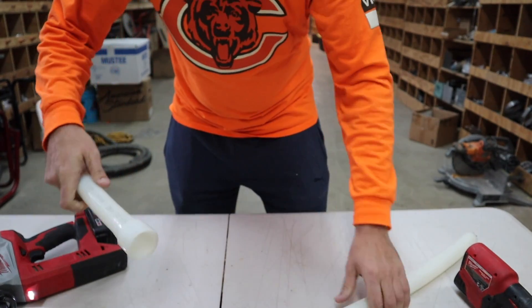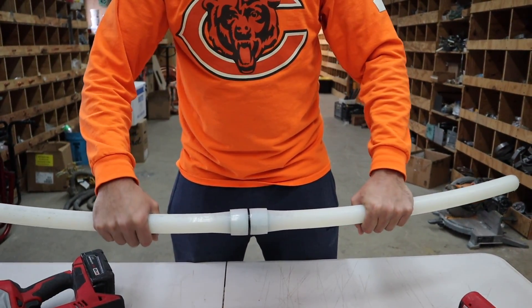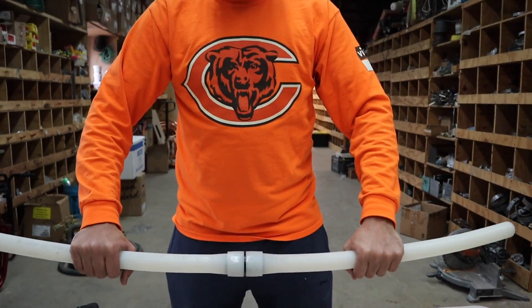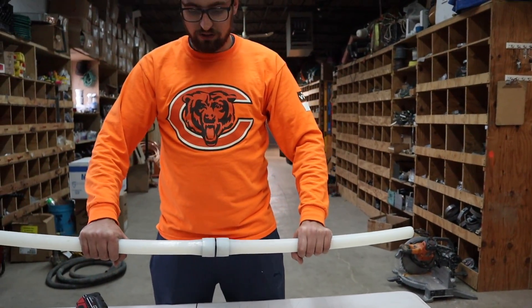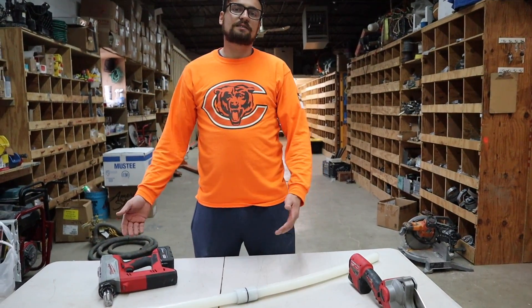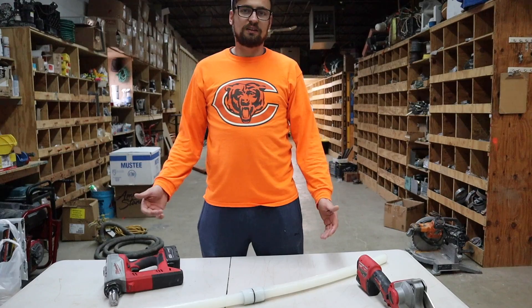Now, if you're doing a simple home repair, they do sell these tools as a hand tool that's much cheaper than going with battery-powered or electric tools. But if you do have access to these power tools, it does make the work a lot simpler.